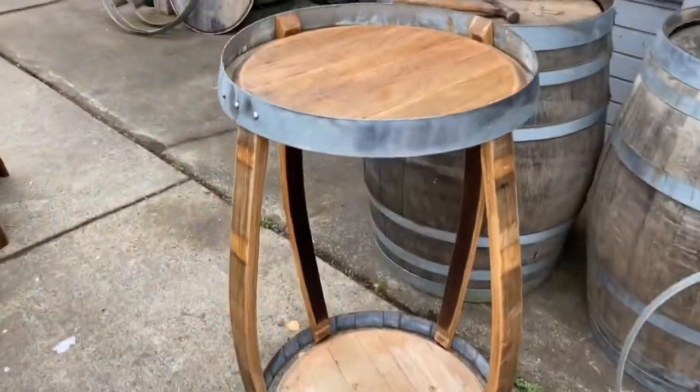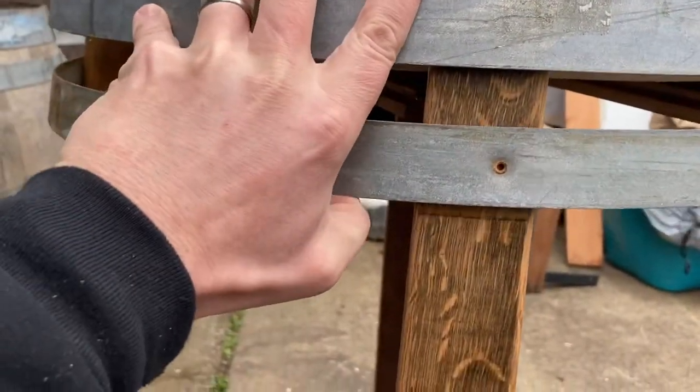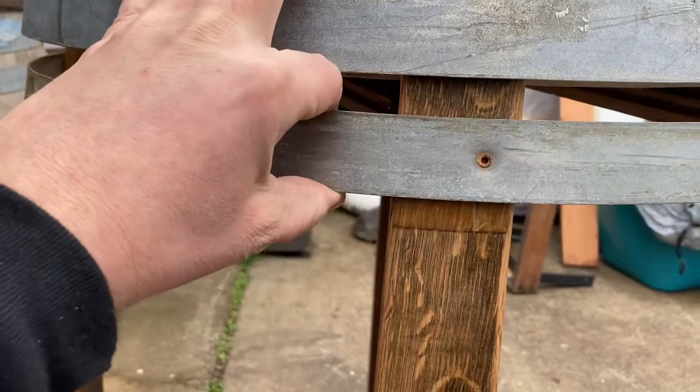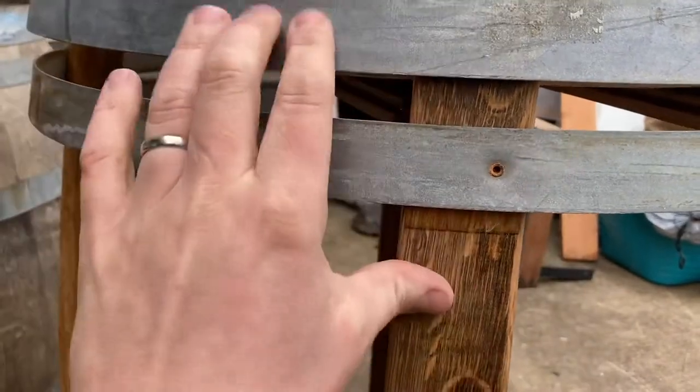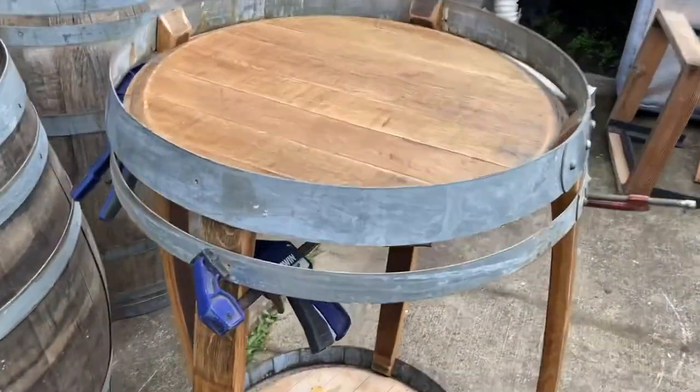We got it straightened out just a little better. What I like about this ring is there's a ring line — see that? Just fill the ring line, boom. So I'm gonna clamp this ring down first.